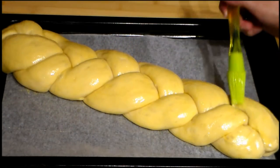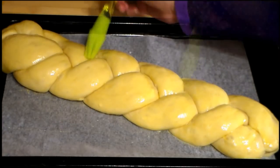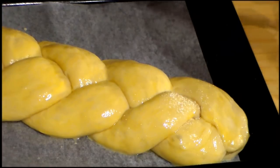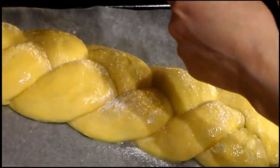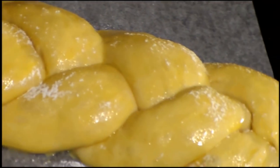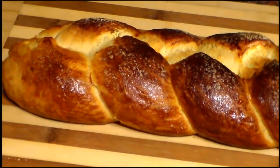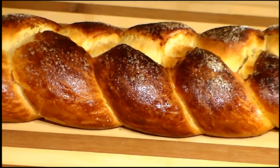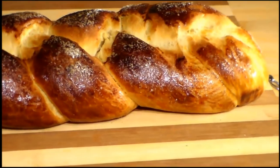After it has rested for the second time, we brush again with egg yolk and we sprinkle powdered sugar over the entire braid. We put it in the oven and bake for around 15 minutes. Our brioche is ready and it looks more than great — we can see that beautiful golden brown color, and it has been caramelized thanks to the powdered sugar.